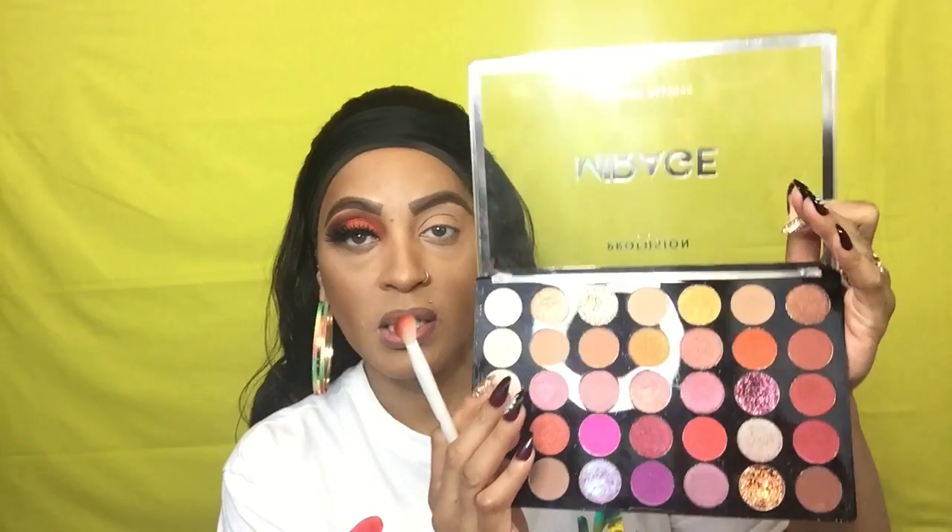I'm gonna hop right into this look — it's just a look I came up with and I thought it turned out really pretty. I'm going to be working out of two palettes. The first palette is the Profusion Mirage eyeshadow palette, and the first shade I'm going to be taking is called 'Adventurous,' and that's going to be my transition shade.